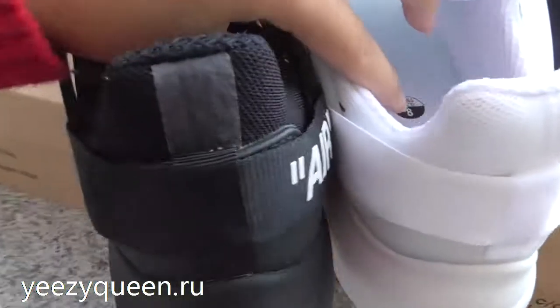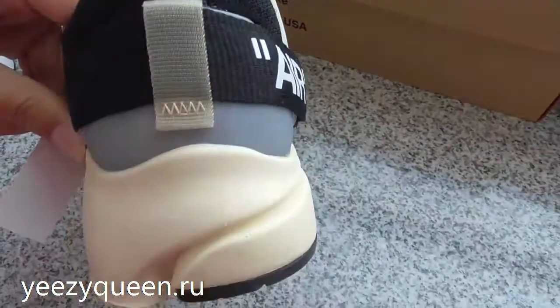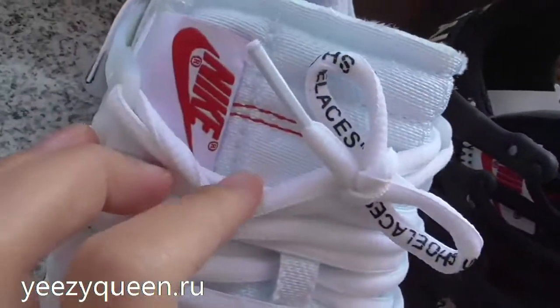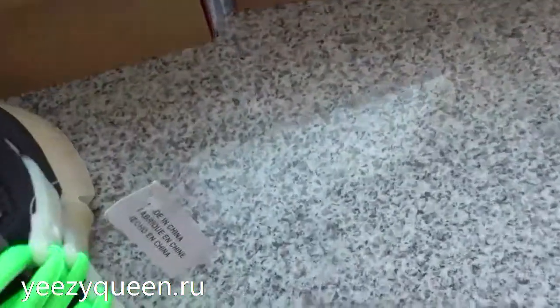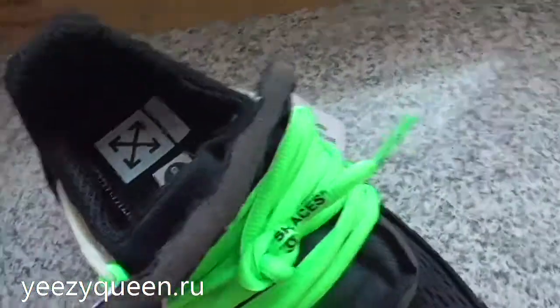Look at the back of the shoe. Now look at the Nike logo. And check the inside of the shoe.